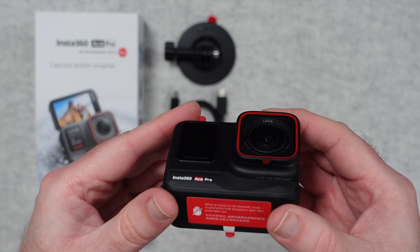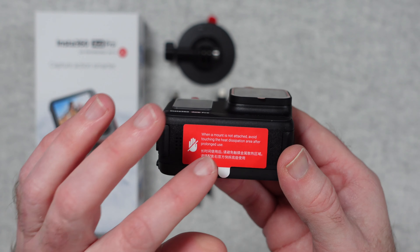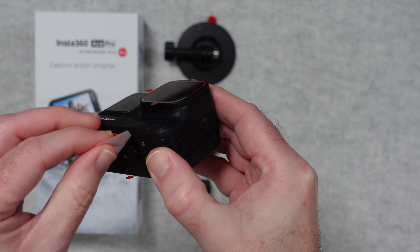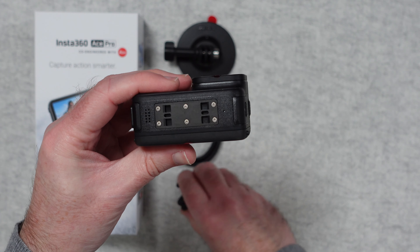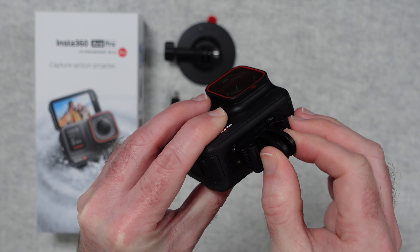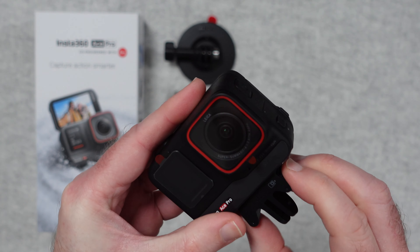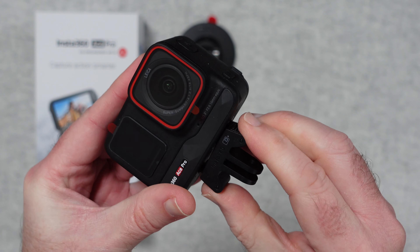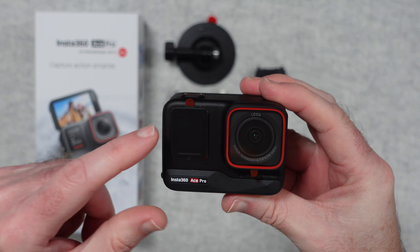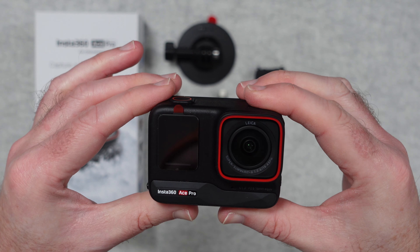Now let's take a closer look at the camera. There are some stickers on here with warnings — it says when the mount is not attached, avoid touching the heat dissipation area after prolonged use, so it might possibly get a little bit hot. We can remove those before use. This is the area where the magnetic mount goes on — it only goes on one way, it pulls into position and locks on to the base of the camera. That's really firm. Then we can push the prongs in to release it. On the front we've got a little tiny screen and some protection on the lens which we can remove — very good optics on the front.